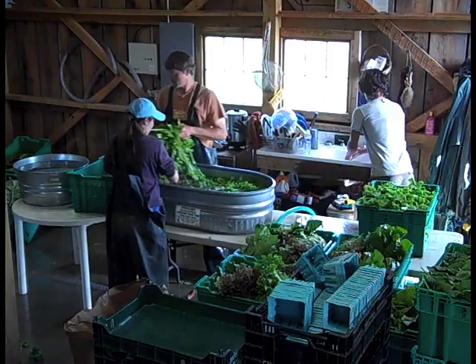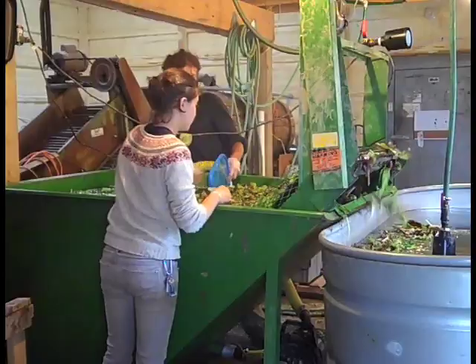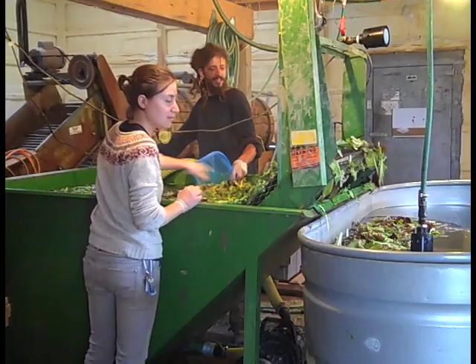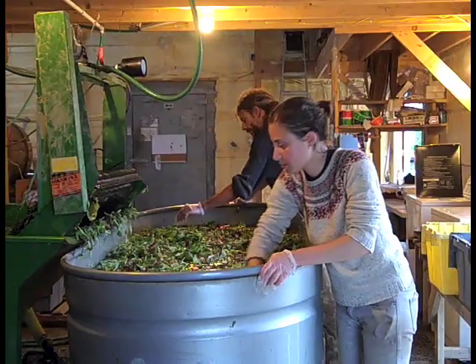Washing loose greens: most small-scale farms opt for dunk tubs for washing greens. Green species or components are combined in the water, where they can be gently mixed without bruising. Cleaner stuff gets to use the water first, while really dirty stuff, like spinach, is rinsed last. Multiple dunk tanks are ganged up in a line, so by the last rinse the greens are being removed from fairly clean water. Rinses range from one to three, and also serve as a chance to remove weeds and bad leaves.